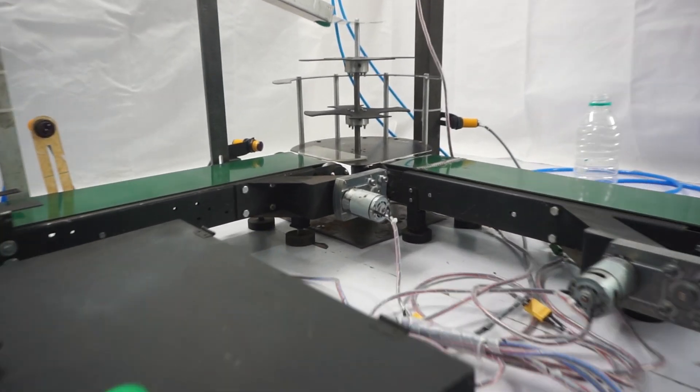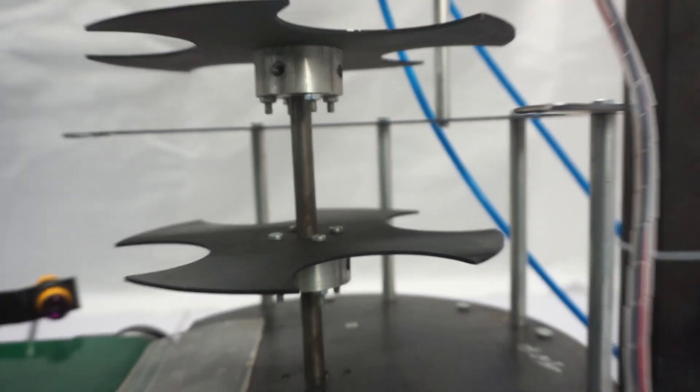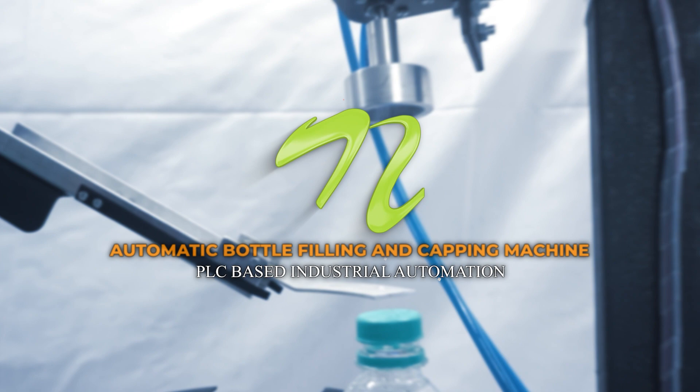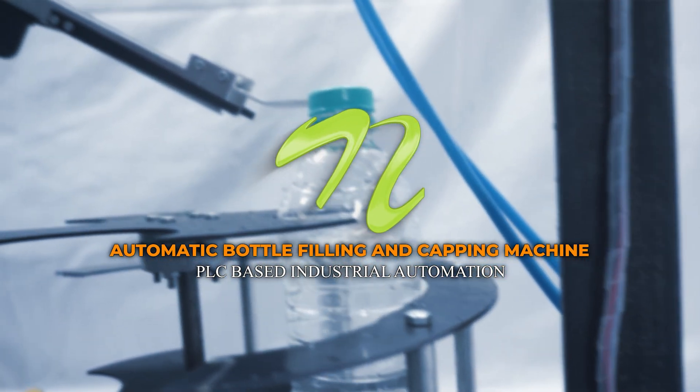Hello everyone and welcome to our channel. Today we have a very fun and unique mechanical project. A machine that is able to precisely fill and cap bottles on its own. It sounds awesome, doesn't it? With our PLC-based automatic bottle filling and capping machine, we're exploring the realm of industrial automation. Let's see how this system works in absolute detail.